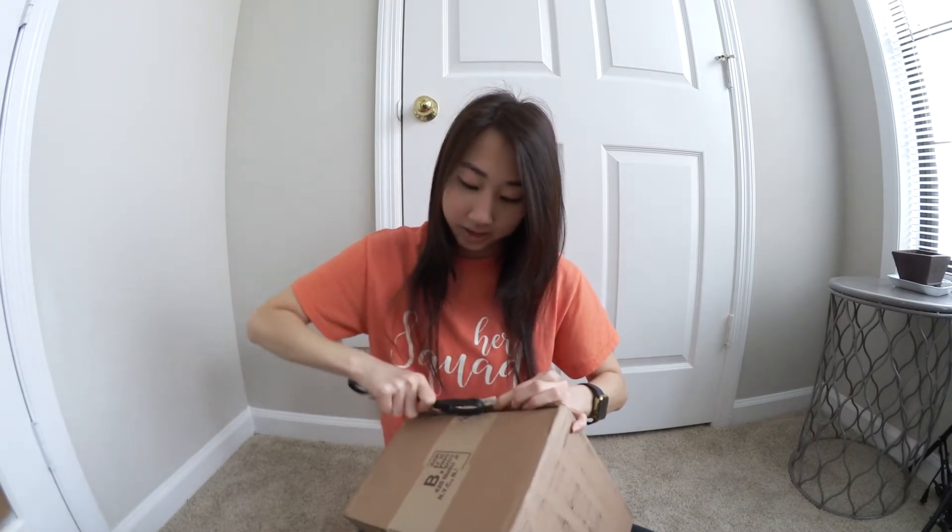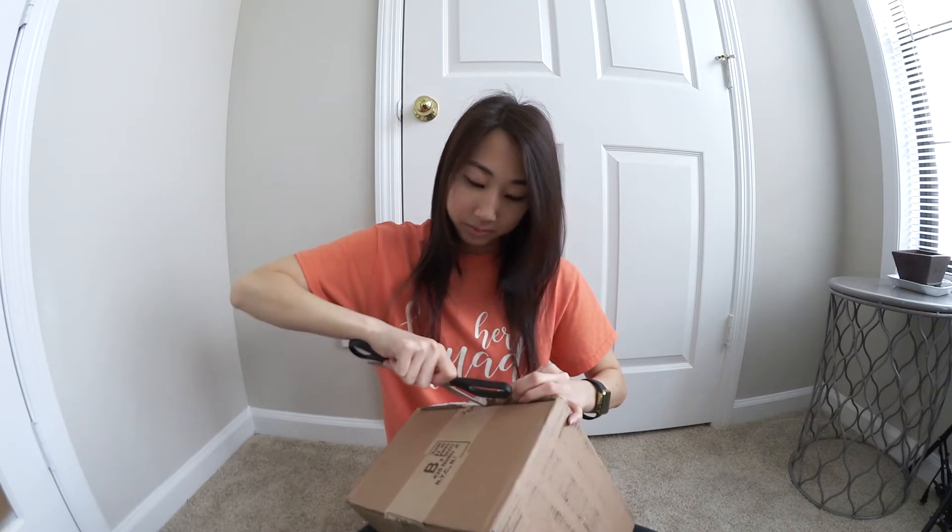I'm not going to lie, I kind of cried when my mom told me she's going to get me a new camera. Here we go.